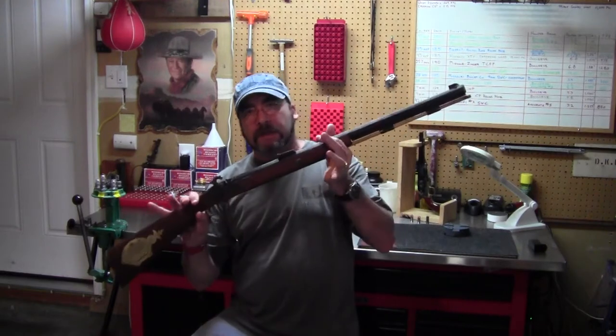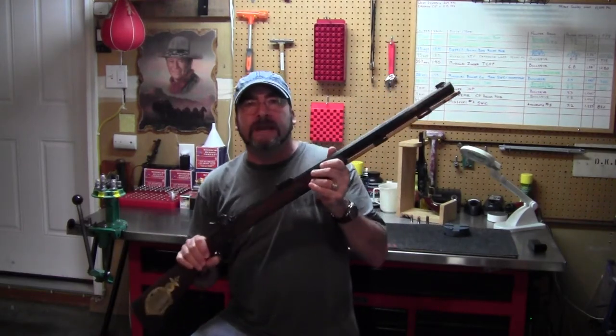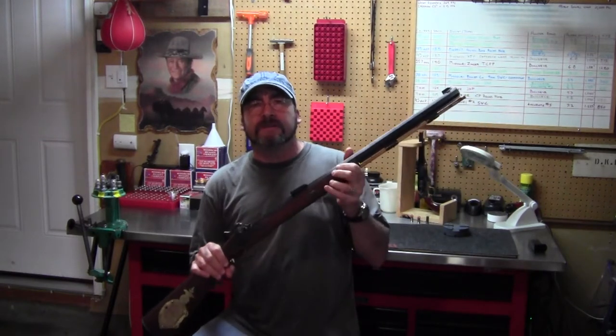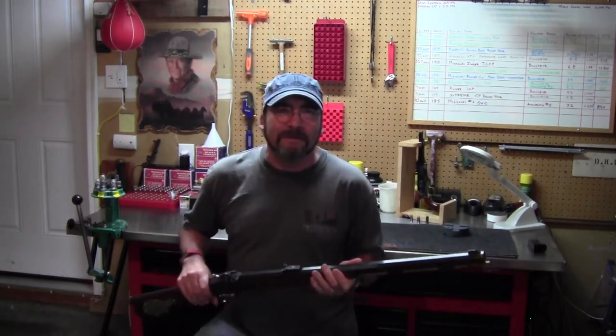Hi everyone, Dave here. Today I want to talk about my latest acquisition — this Thompson Center Firearms Renegade. This is a black powder muzzleloader replica of those commonly seen in the old frontier days, mainly associated with mountain men or other fur trappers.